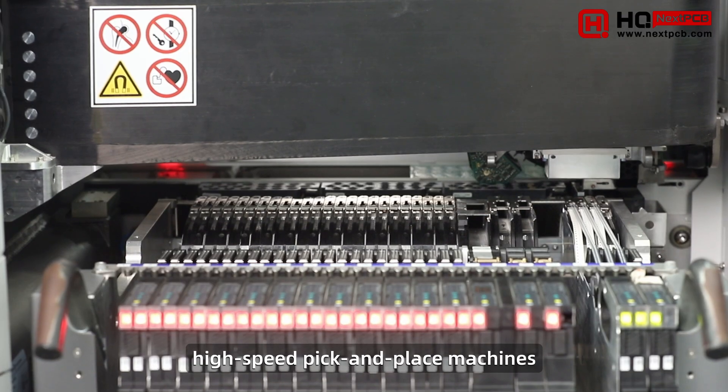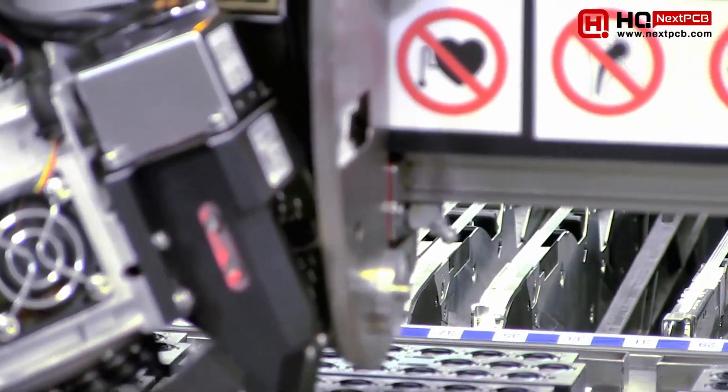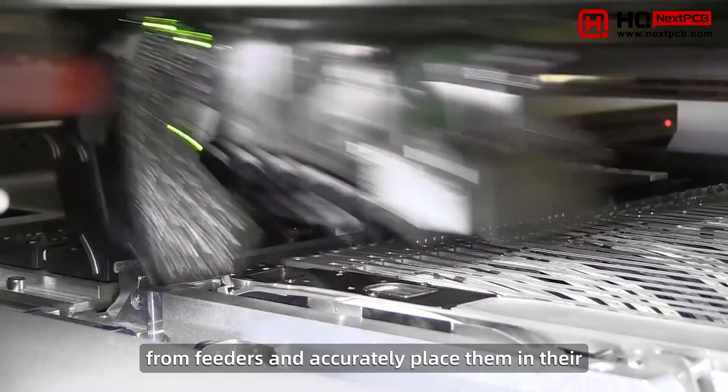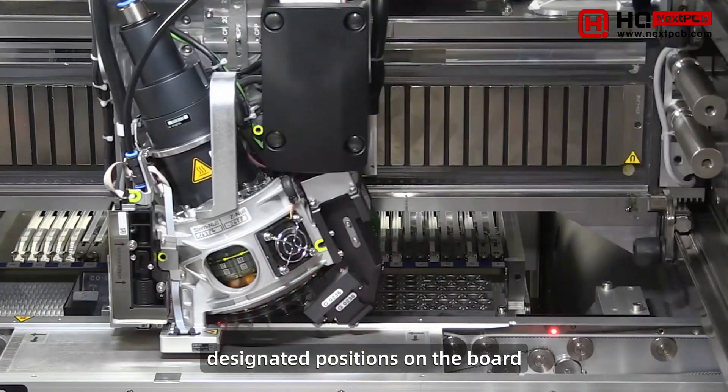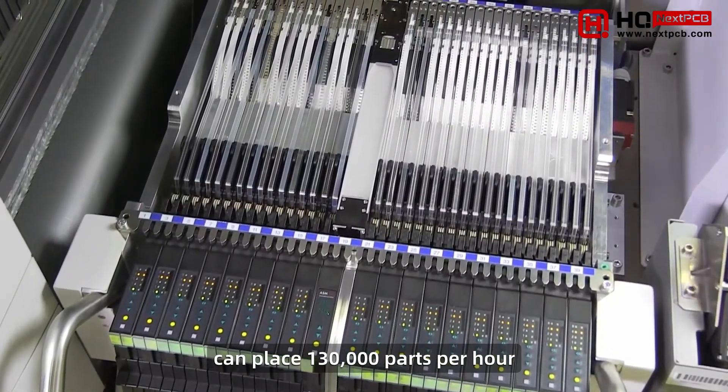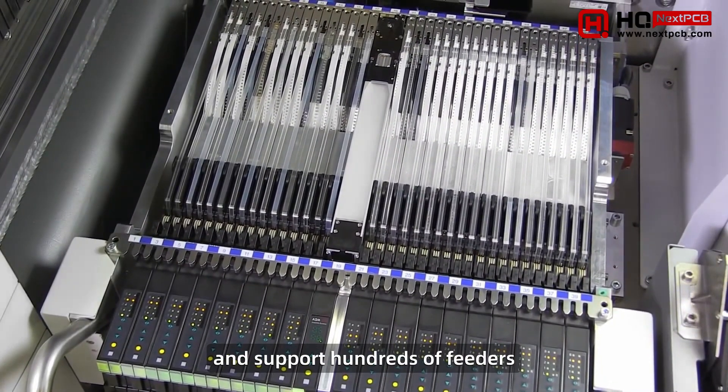Now the boards enter a series of high-speed pick-and-place machines. Machine heads pick up multiple components from feeders and accurately place them in their designated positions on the board. These high-performance Siemens pick-and-place machines can place 130,000 parts per hour and support hundreds of feeders.